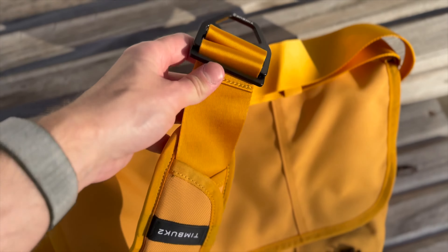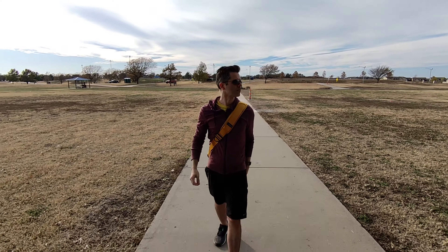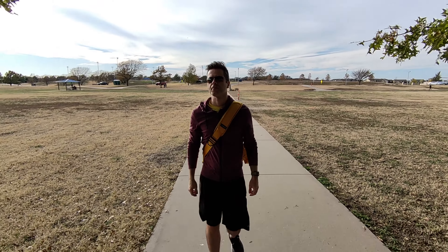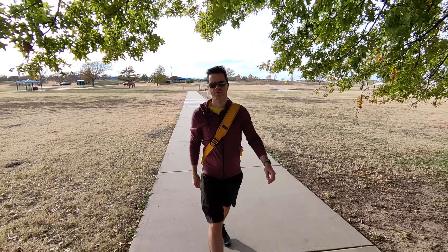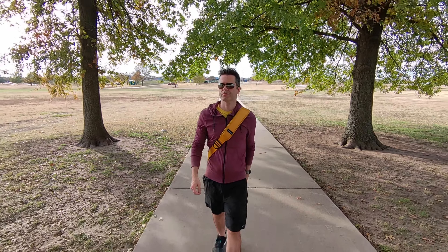My favorite feature of all is the contoured Ortholite shoulder strap pad — it just hits me in just the right spot. It's like I'm not even carrying a bag at all. And with the Classic Messenger, that's exactly what you want: something that's comfortable, lightweight, functional, but stylish.